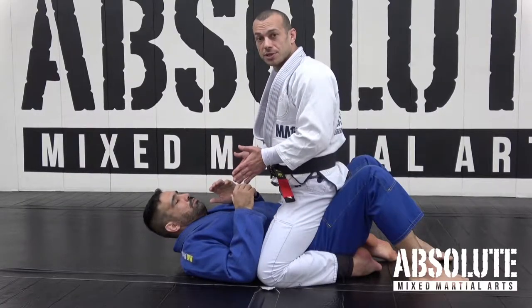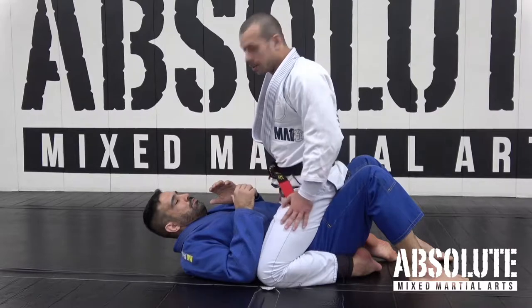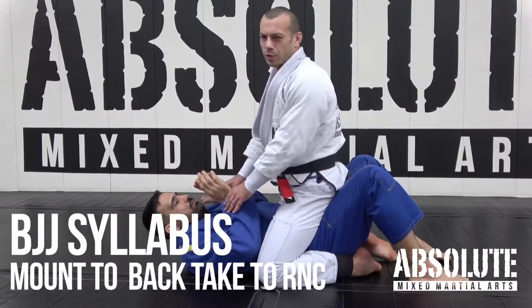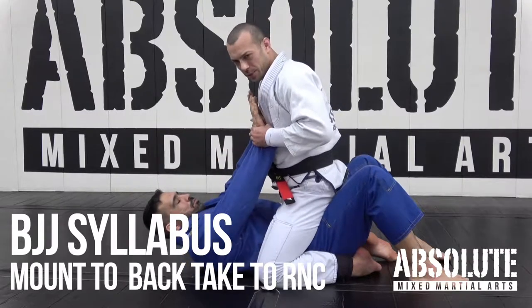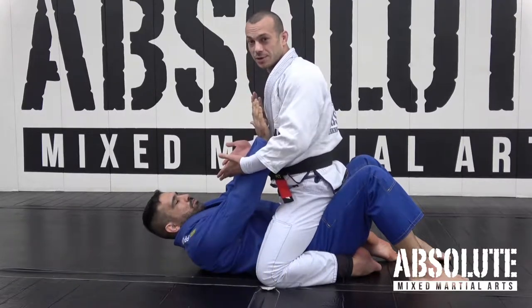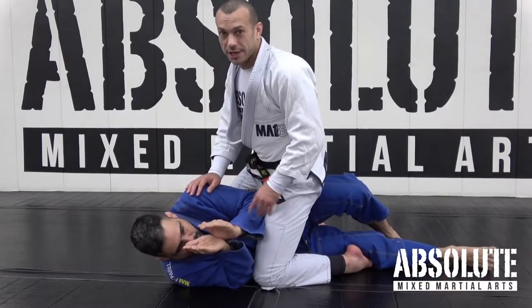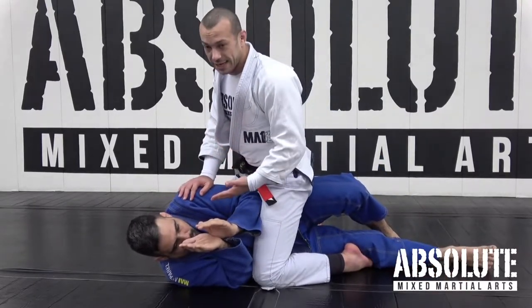All right, so we're going to go from the mount to the back. One of the first things to do — this is essentially what we talked about in the first lesson. Tiago was trying to push, and if he realizes that's not a good idea, he'll often try to turn his back by turning on his side like so. We want to take advantage of this and take the back.